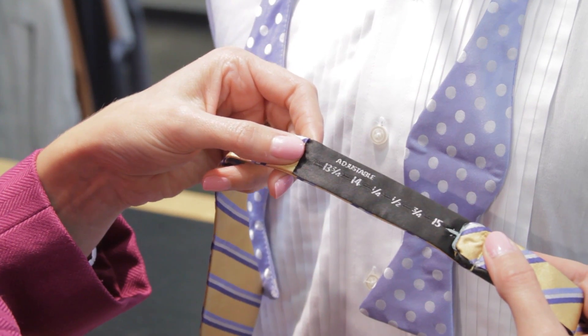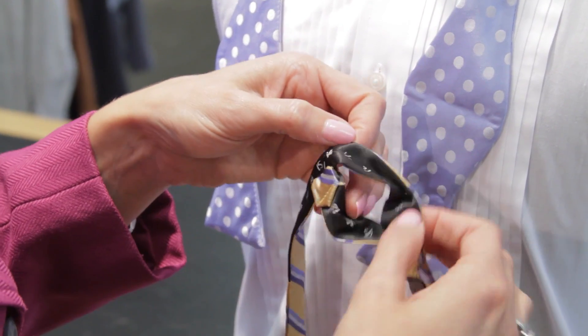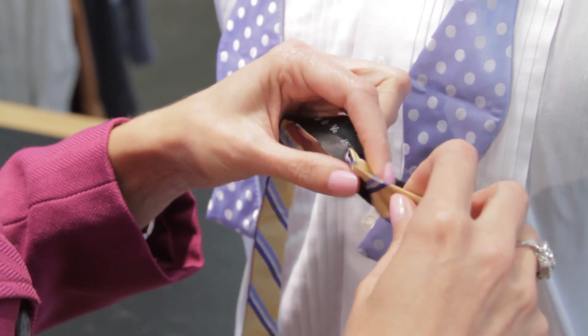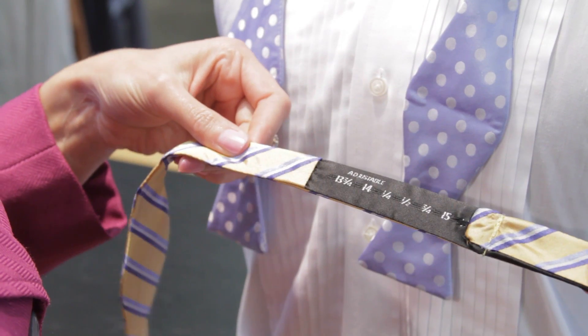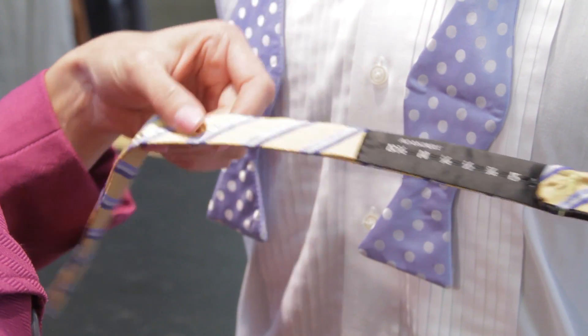This tie that we're using is actually adjustable so you can adjust it to your neck size depending on what the size of your neck is. That way it's a little bit easier than just having one size. You can buy them all one size for your neck, but adjustable is always good too so you don't have it too tight.